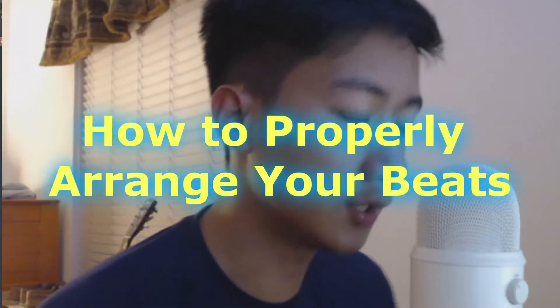What is good y'all, it's Young Flames back in the building. In today's video I'm going to make a tutorial on how to properly arrange your beats. When I started making beats I had a really hard time arranging them properly — I would listen to rap songs and arrange them that way. But now I have a method, and I'm going to show you different tips and tricks to make your beats more interesting and give them more variation.